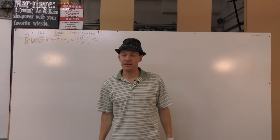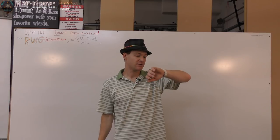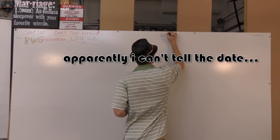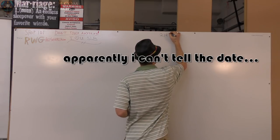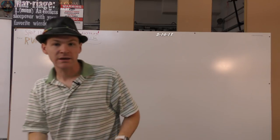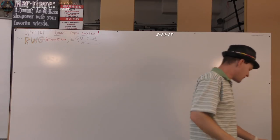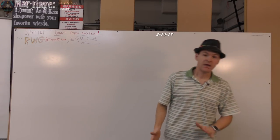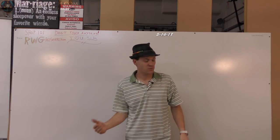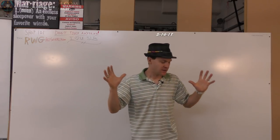Hey, what's up everybody. My name is Russ with rwgresearch.com. Today's date is 2/14/2018 — I'm a year behind, sorry about that. I want to talk about the search for answers, we press forward. I missed this weekend's video, I apologize, but life is what it is.